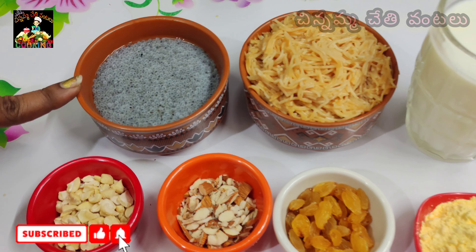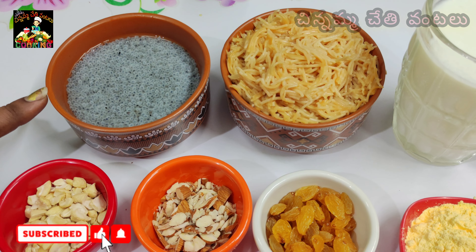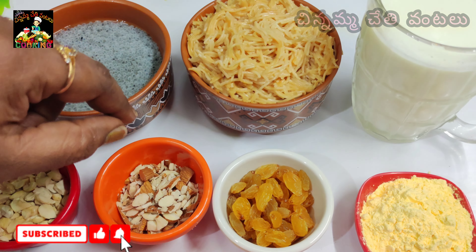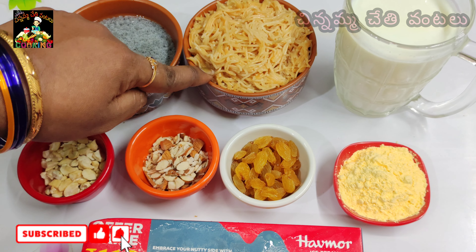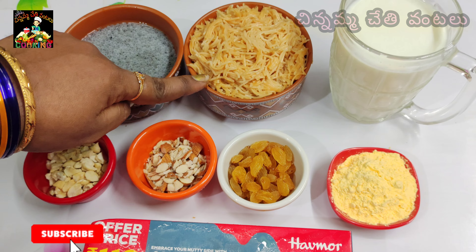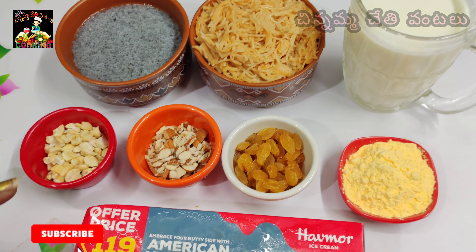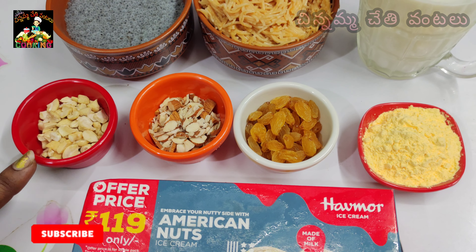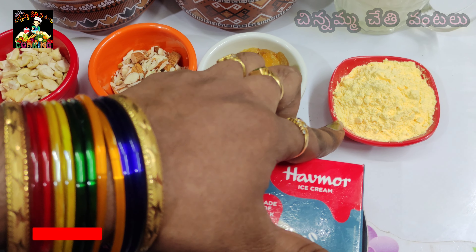Add 3 tablespoons and 1 cup of rice. Let's add some salt. Add 1.5L dry fruits — jeei-puppu, balam-puppu, kismis, and custard powder. It doesn't have ice-cream vanilla or strawberry flavor.